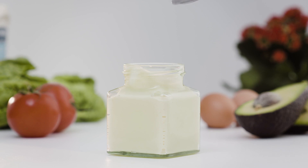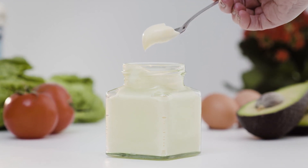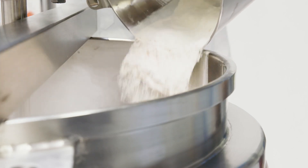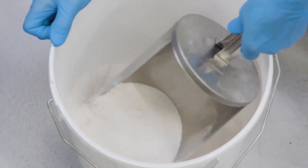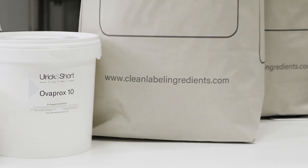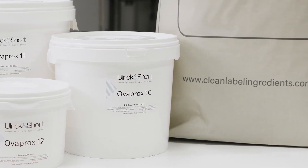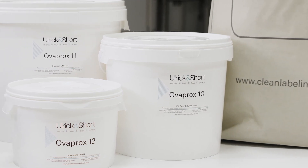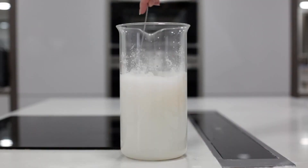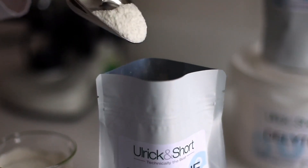For plant-based mayonnaise applications, the egg must be replaced with an alternative emulsifier. In either type of formulation, hydrocolloids such as xanthan or guar gum may be used as stabilizers. Using a range of clean ingredient technologies, Ulrich & Short have developed three products which function as both emulsifiers and stabilizers in mayonnaise applications, allowing for both the removal of egg and hydrocolloids, enabling a simple ingredient declaration on the back of pack.